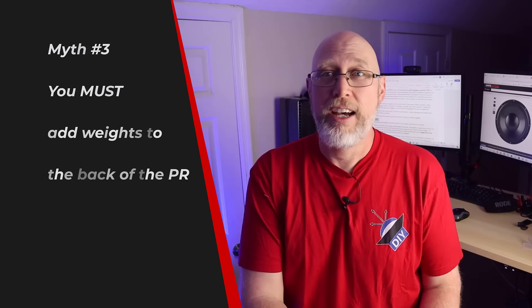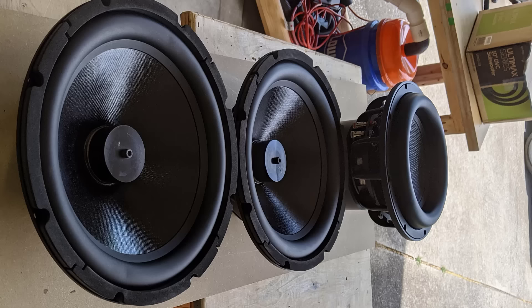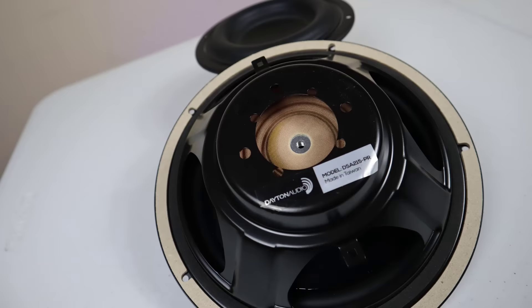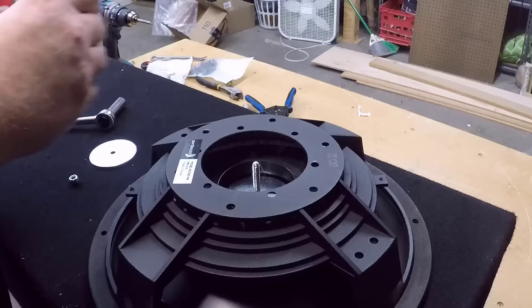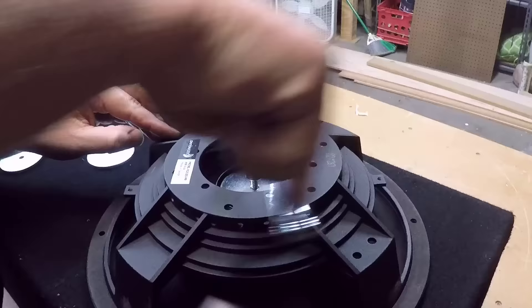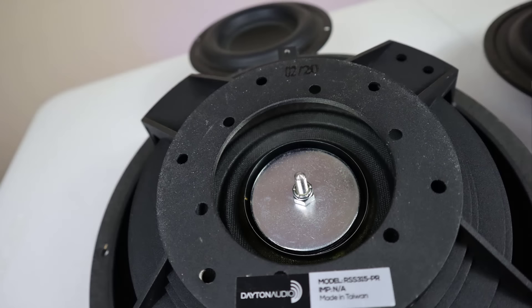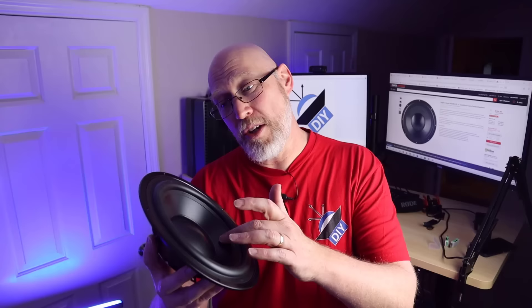The next myth is that you need to add weights to the back of your passive radiator. There's no law that says you need to put weights on the back of a passive radiator. Some passives have a spot for weights on the front, but most have a hole in the back where you can thread in a screw and add some weights. These weights are used to tune the subwoofer enclosure — it works a lot like changing the length of a port on a ported subwoofer enclosure. When you add more weights, you get a lower tuning frequency; when you take weight away, you get a higher tuning frequency. There's no law that says you actually have to use weight, because what you should be doing is shooting for a specific tuning frequency. The cone itself has mass and weight, which limits your ability to tune — you can't take away the cone. It's entirely possible that the cone itself already has the weight you need to get the tuning frequency you're shooting for.